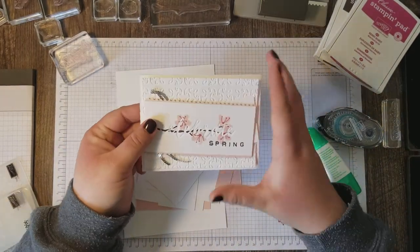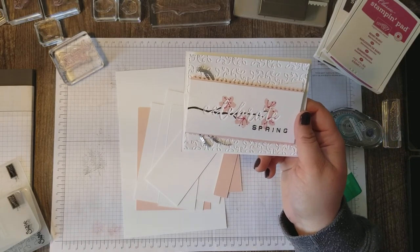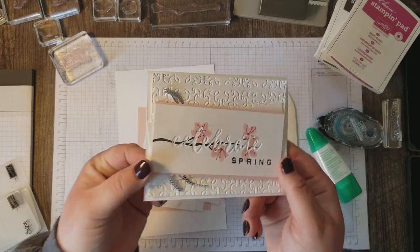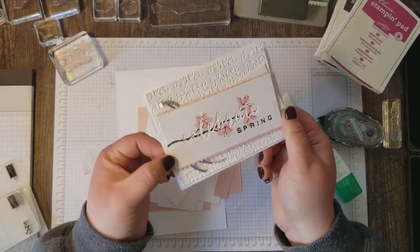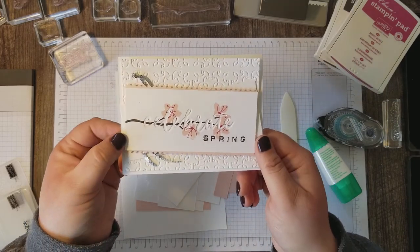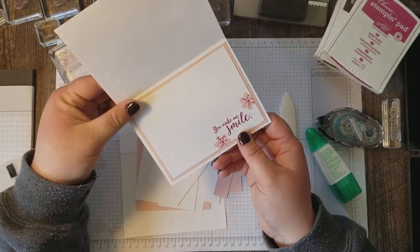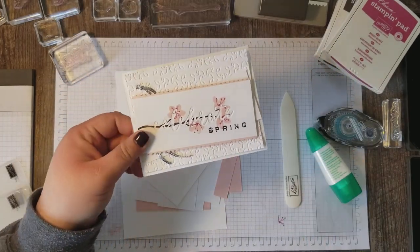Hi Stampers! Rose Gruenwald here coming at you from my Stampin' Studio in New Holstein, Wisconsin. Today I'm here to show you how I made this super cute Celebrate Spring card. Isn't that adorable? The inside of this card has a generic all-occasion sentiment: You Make Me Smile. We're gonna make this together.